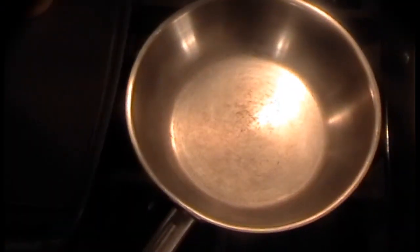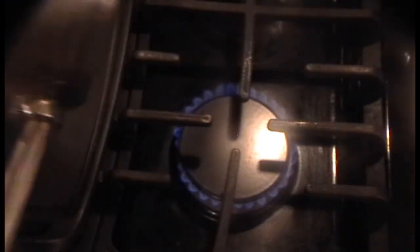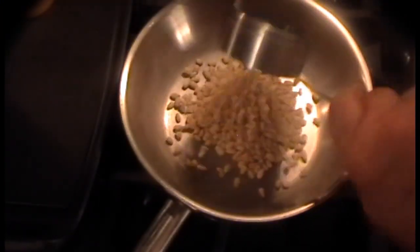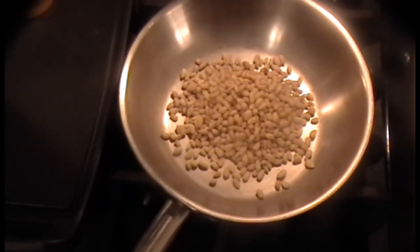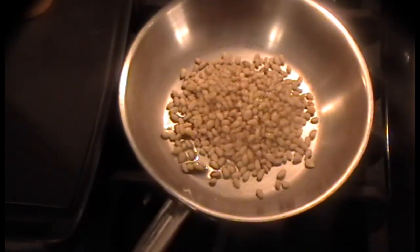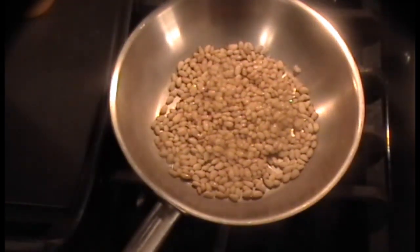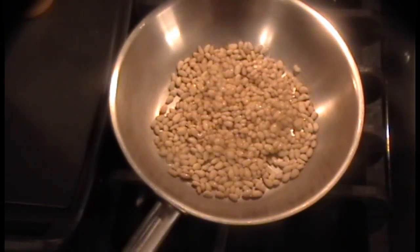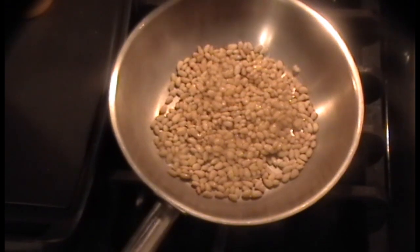If you can, do this earlier while you're cutting up the vegetables — you have to toast the pignoli nuts. Just a couple of drops of oil, not much. You're going to stir this and you're going to get a light brown, and then put it off to the side until later. Just remember, watch it — because before you know it, all of a sudden they're brown and then they're going to burn on you.